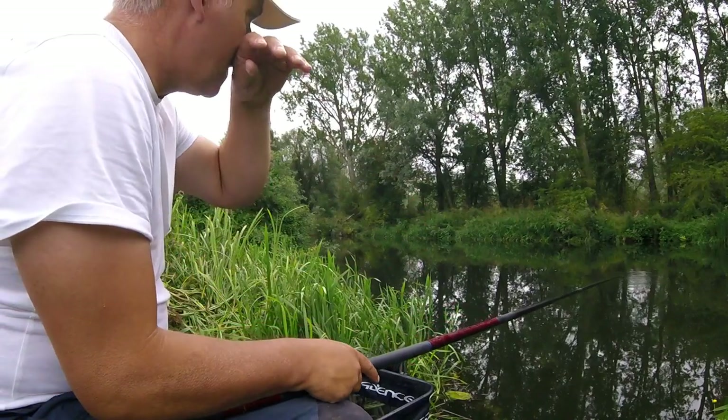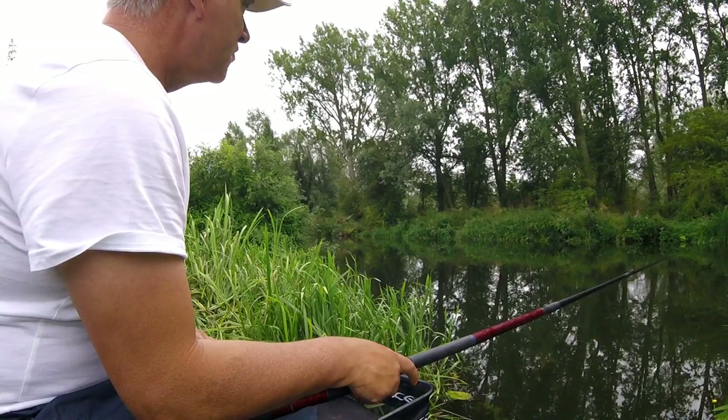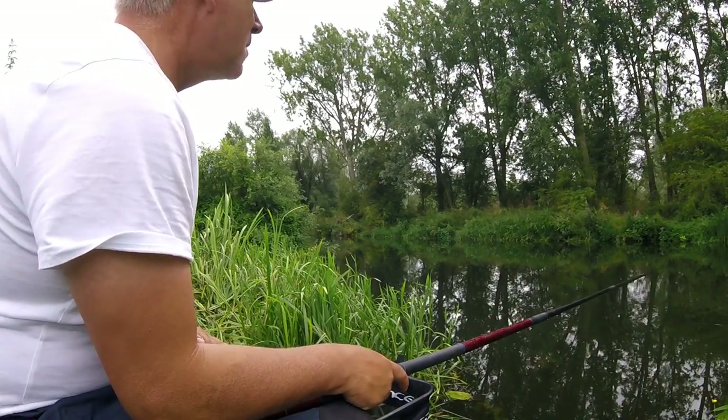I've just gone a few minutes without getting a bite, so I just took a foot off my depth and just had a fish — so it's interesting to see if we get another one or whether that was just a flash in the pan.